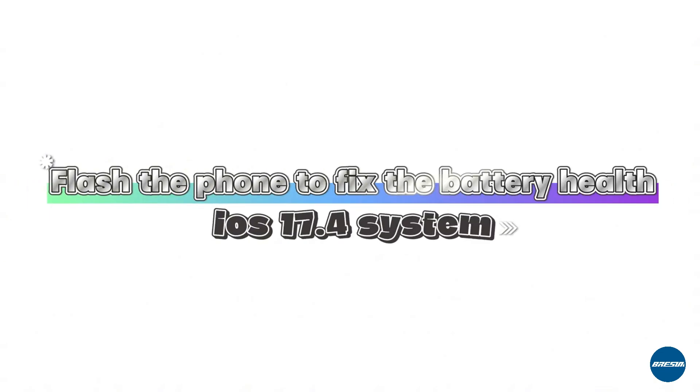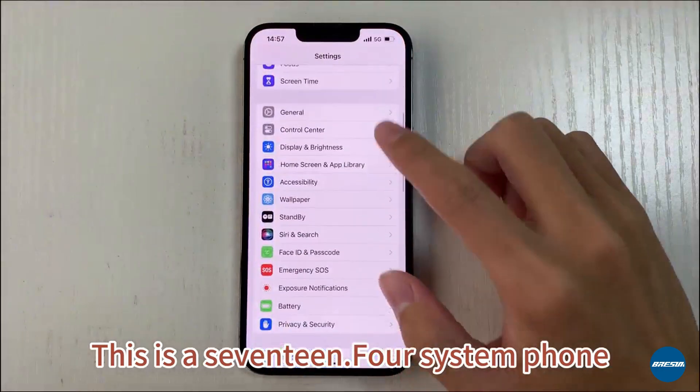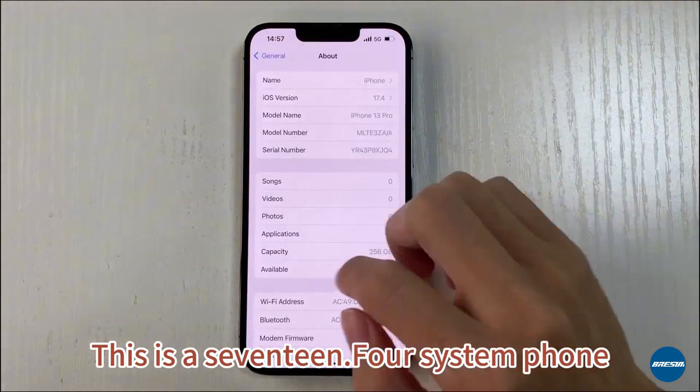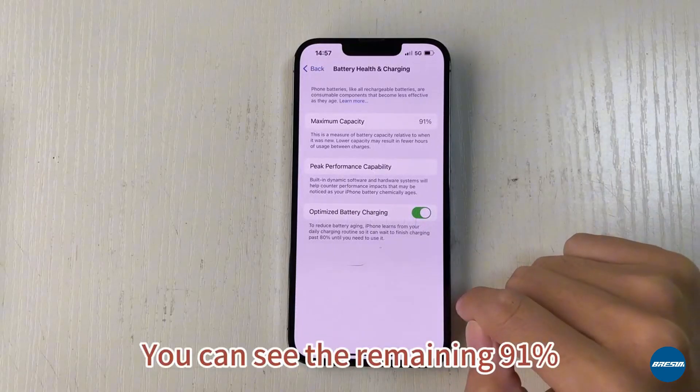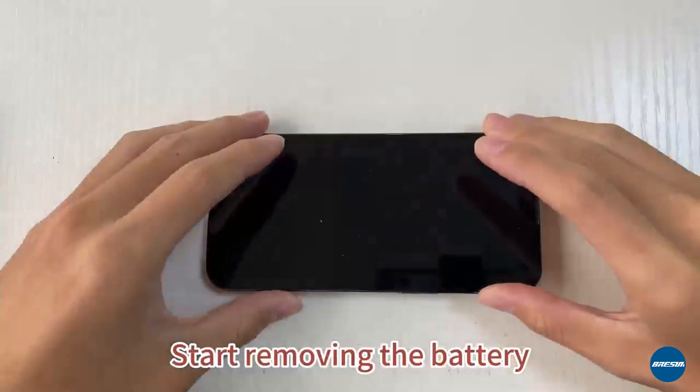This is an iOS 17.4 system phone. We will flash the phone to fix the battery health. Get a direct view of battery health — you can see the remaining 91%. Start removing the battery.